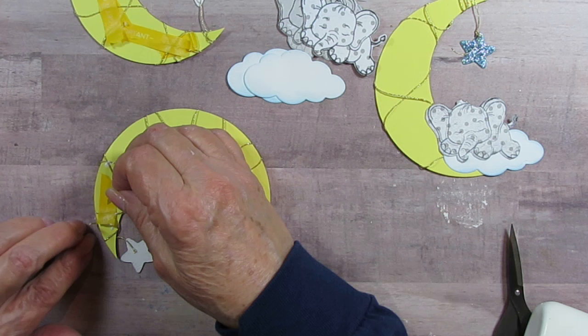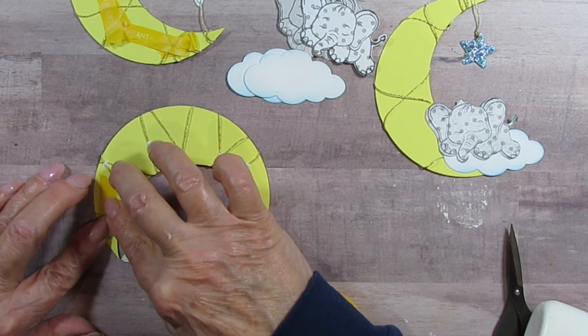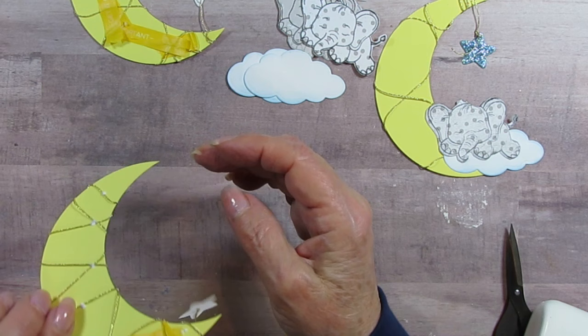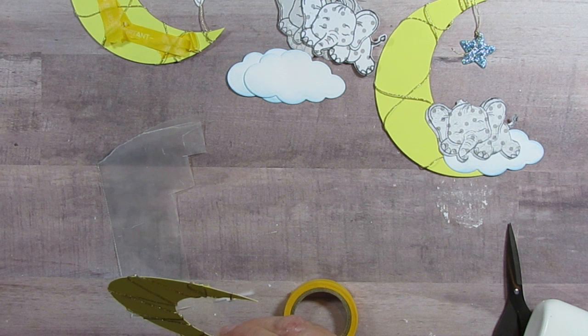I wanted to connect to that other thread, so I'm going to glue it or put tape right there. I'm only making four, but actually I'm going to make eight because I'd put one of these on every little baby layout I'm scrapbooking. I need a bigger piece of wax paper to work on so nothing gets accidentally glued together.